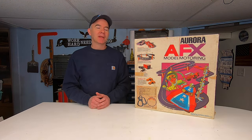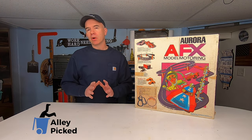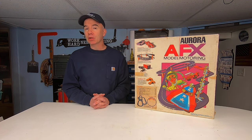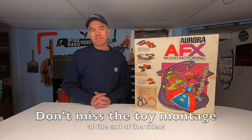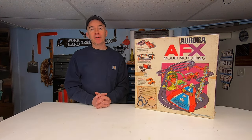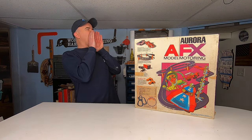Today on Alley Pig, join me as I reminisce once again about old toys that I played with from the 1960s and 70s, including this AFX racing set which I am going to set up and play — if it still works. Of course it works; it was made in the 60s!